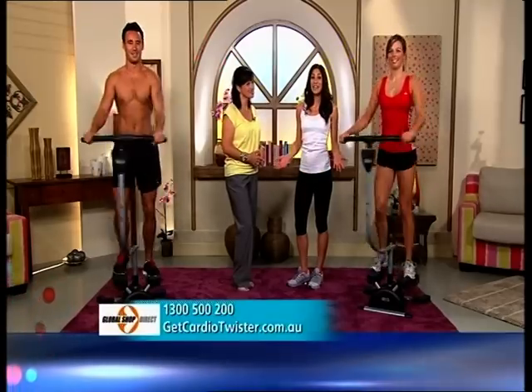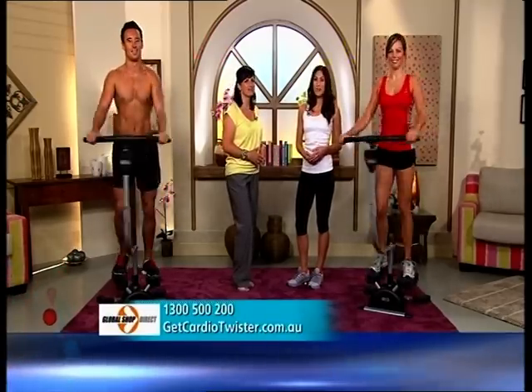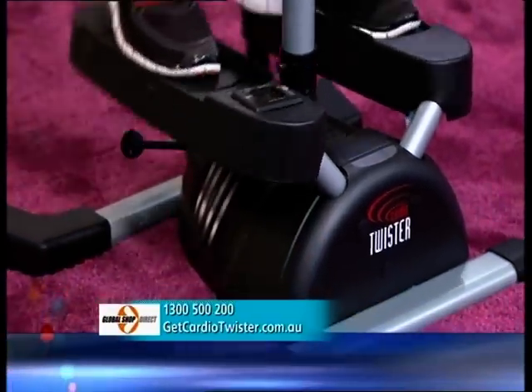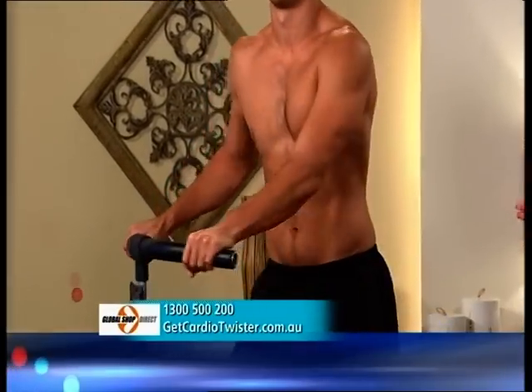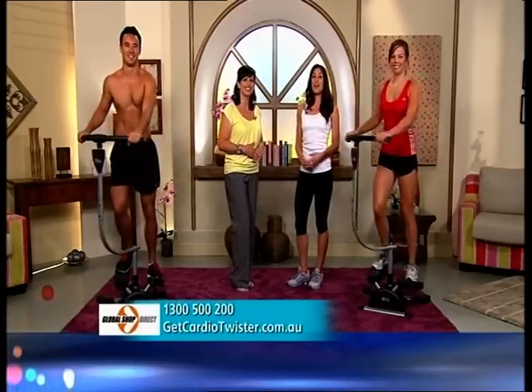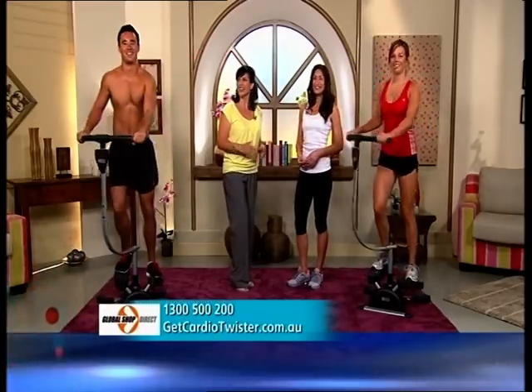Try out the fabulous Cardio Twister for yourself right now by calling 1-300-500-200 or go to getcardiotwister.com.au. Thanks, Carly, and thanks to all our Cardio Twisters. The number one more time: 1-300-500-200, or go to getcardiotwister.com.au. Thanks, everyone, for coming in.